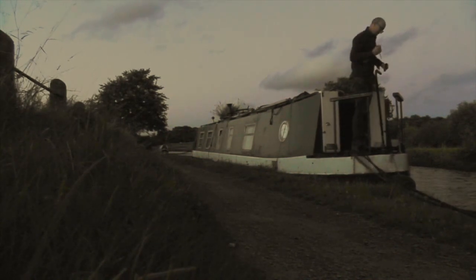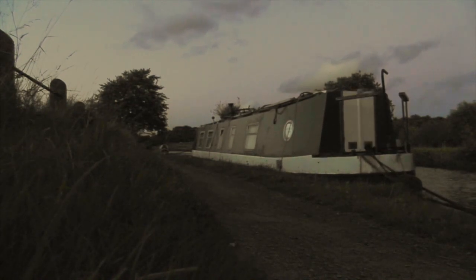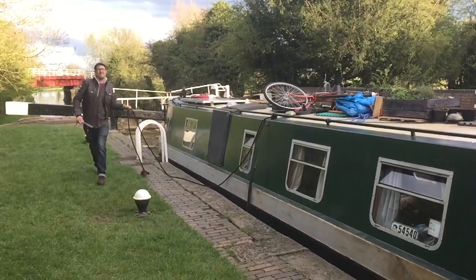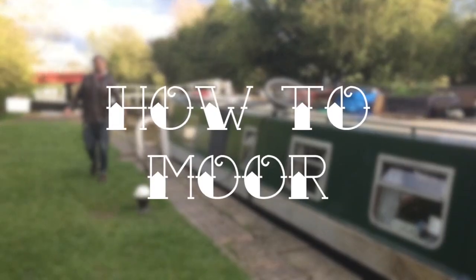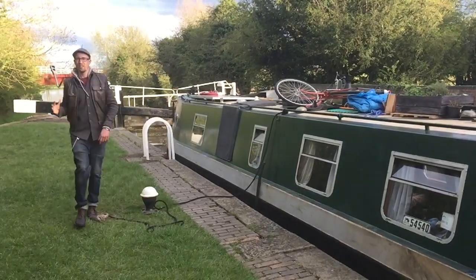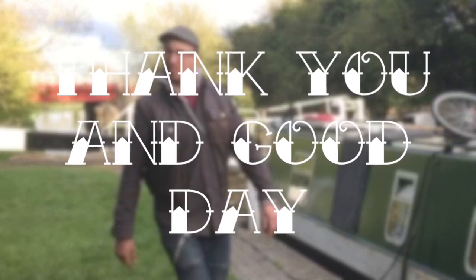We've got to our destination and I'm mooring up there rather quickly. Good work, Robbie. Whipping that tiller arm off and stashing it away so it can't get nicked by anyone — it's brass, quite expensive brass. Anyway, that's it. Thanks for joining me on the first trip. See you again next time. Bye.